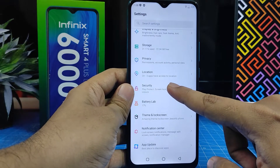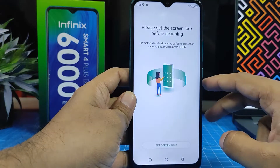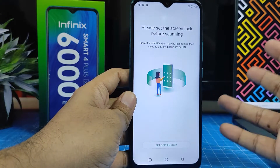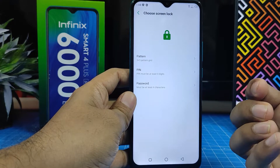Go to Security and click that. Then you need to choose Fingerprint. Before you add a fingerprint, you need to set a screen lock — it can be a pattern, PIN, or password.